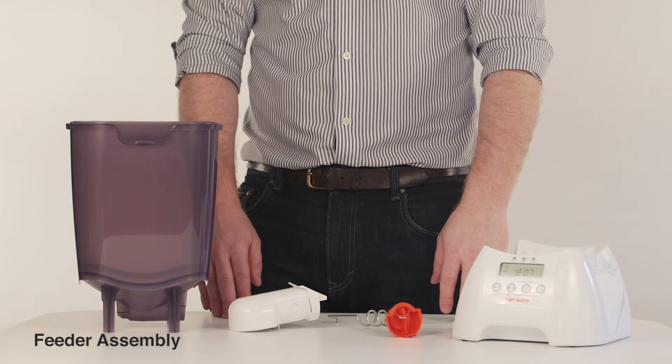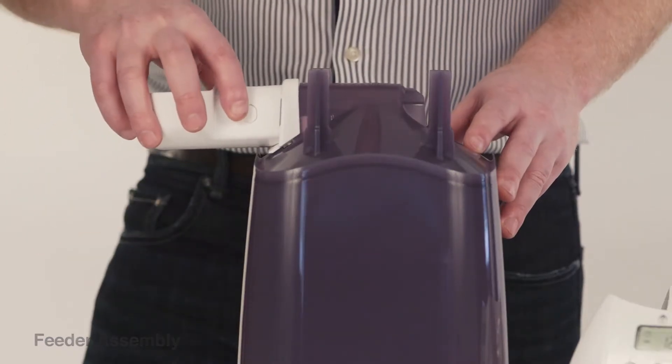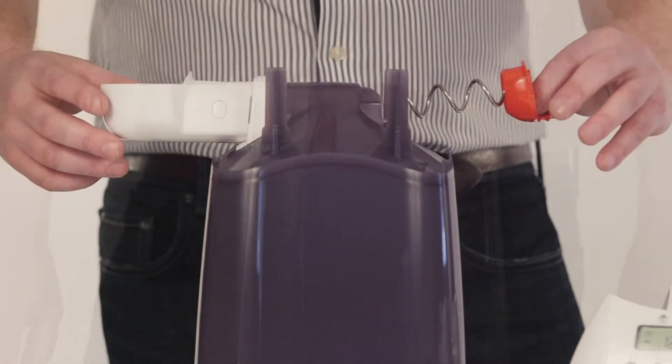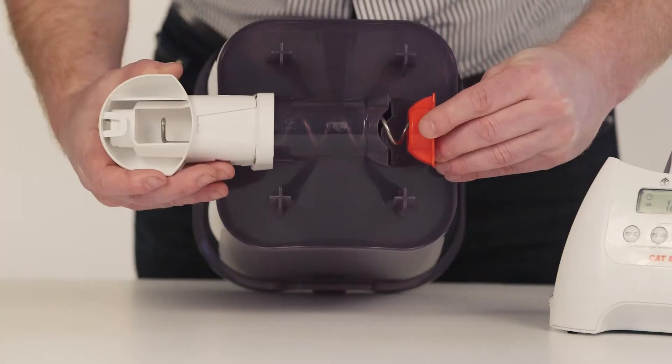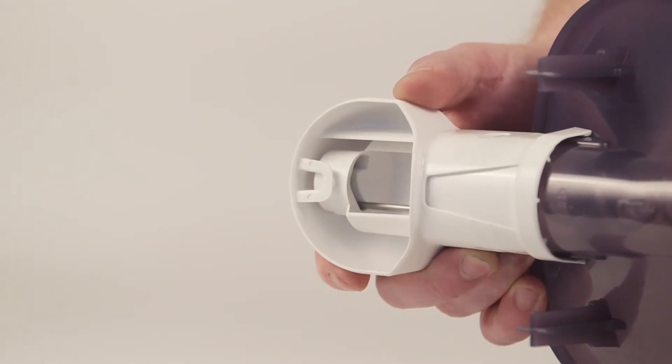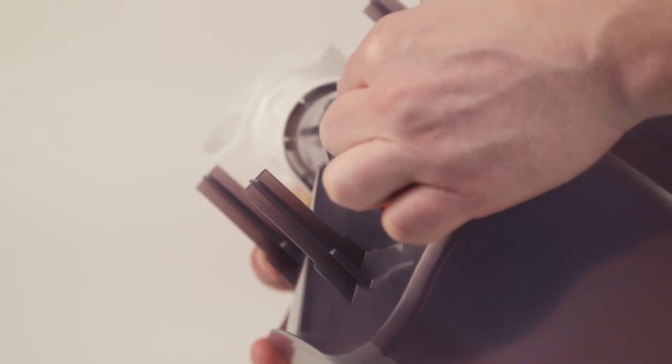Assemble the feeder beginning with the feed mechanism and nozzle. Start by inserting the nozzle firmly into place until it clicks. Be sure that the wire end of the feed mechanism is located properly into the recess on the end of the nozzle, and push in the feed mechanism until it clicks.